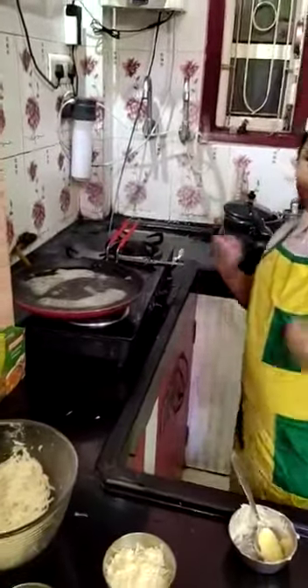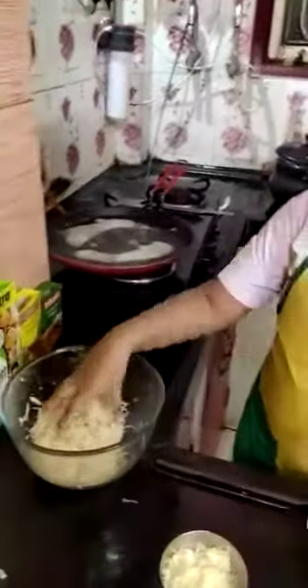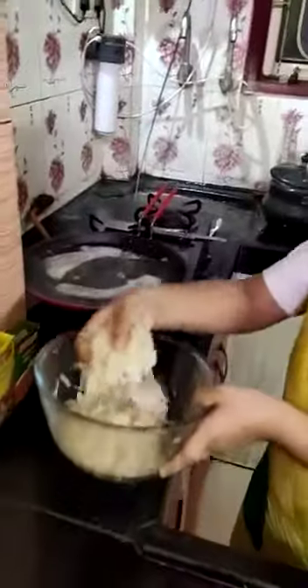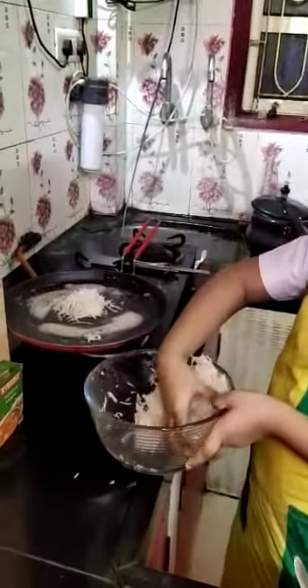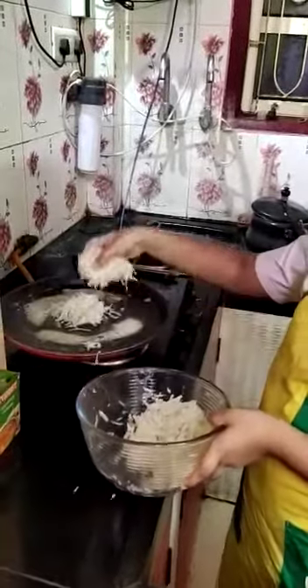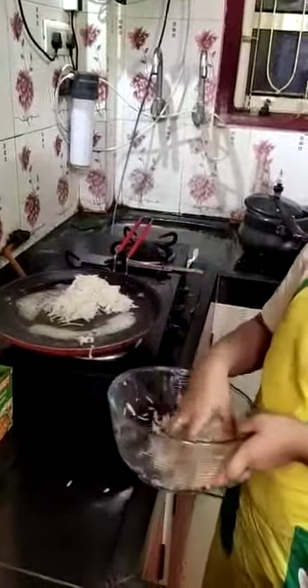After spreading the butter, we must give some potato. Put the potato.